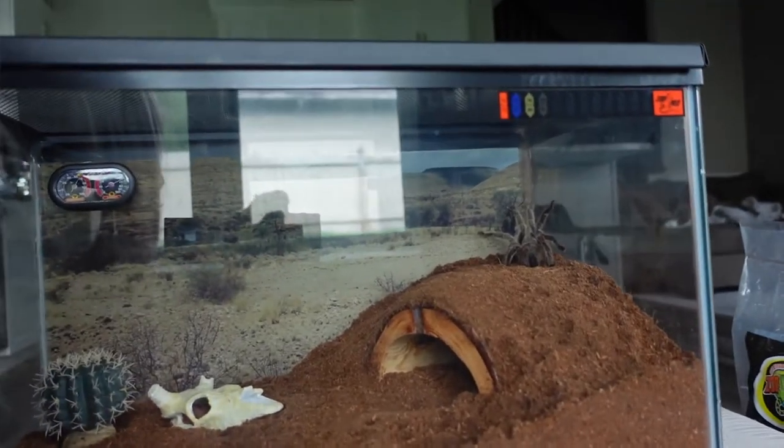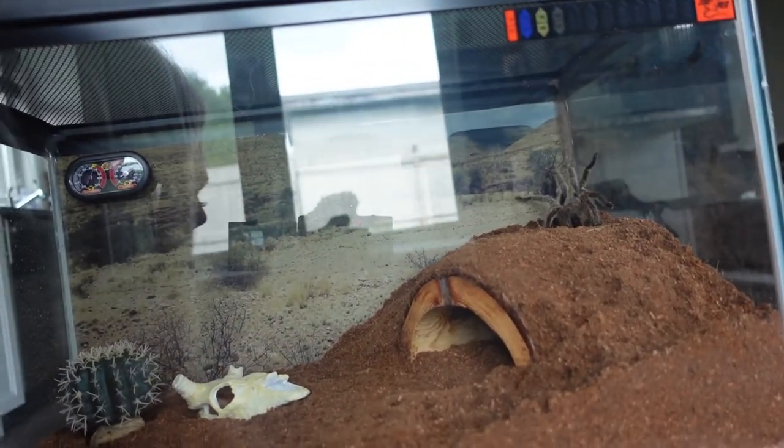This is the end of the video — I hope you guys enjoyed it. I think Rosebud is really enjoying her new terrarium already. If you have any questions about Chilean rose hair tarantulas, Rosebud, or how to get started, please leave them in the comments down below and I'll answer them for you. Don't forget to like and subscribe, and I'll see you guys in my next video. Bye!